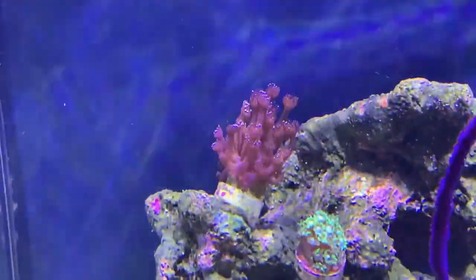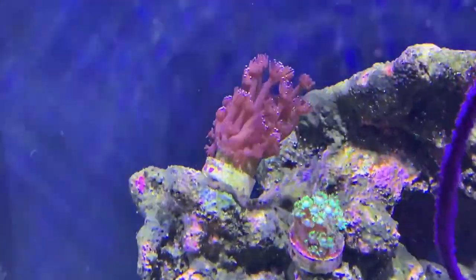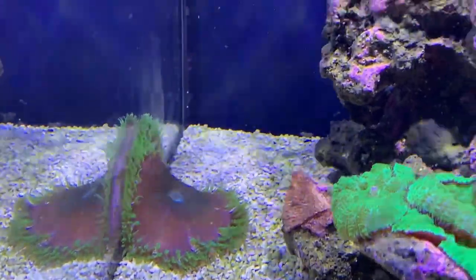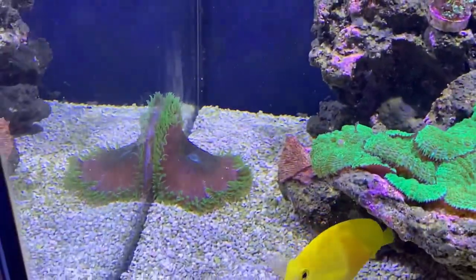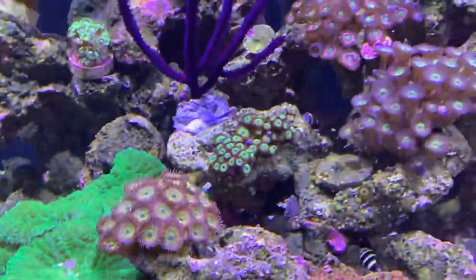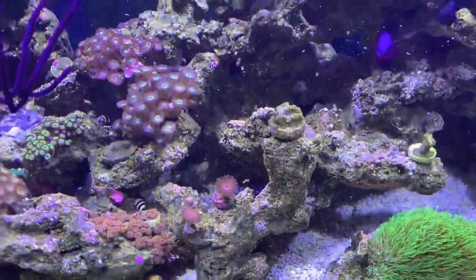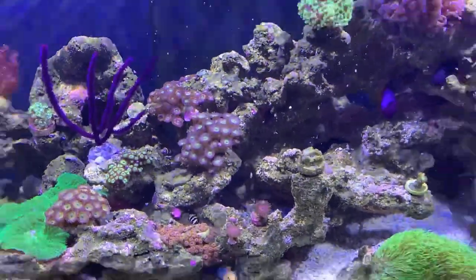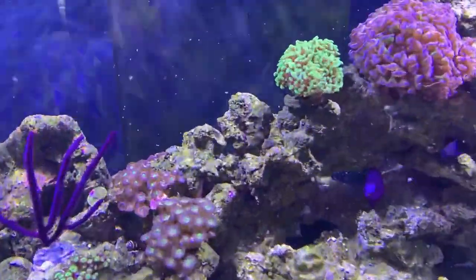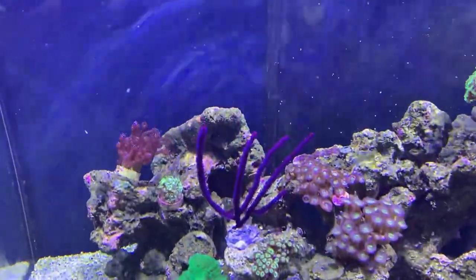The gonioporas are doing well — the green one is starting to come out a bit more. It's taking time but I'm sure it'll come out. He's on the move — he was in the corner and now he's working his way around the tank. The corals are due a feed. I haven't fed Reef Roids in a couple of weeks, so I'm going to do that today. I'll give them a good feed.